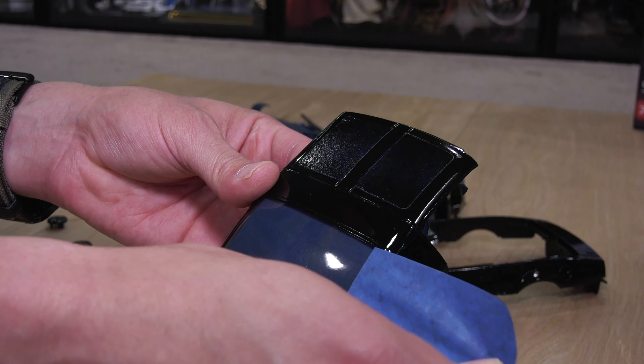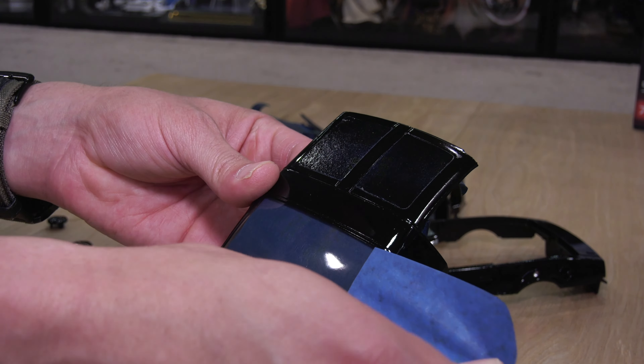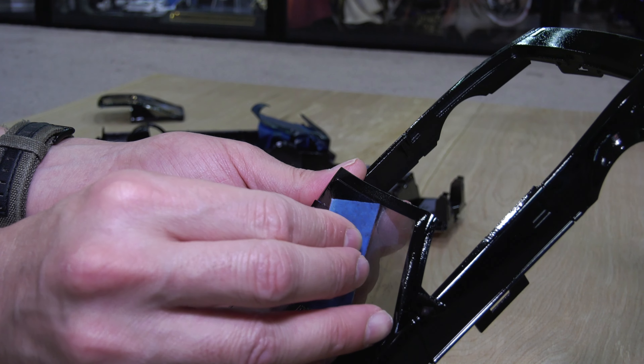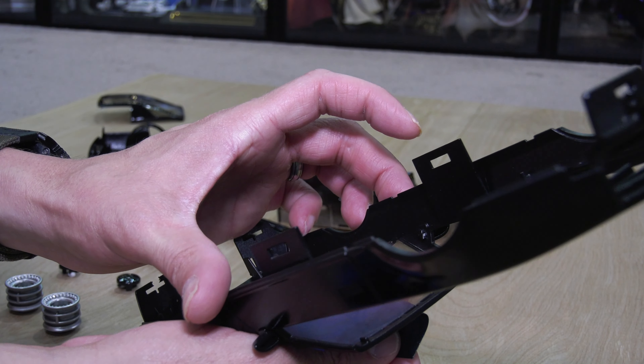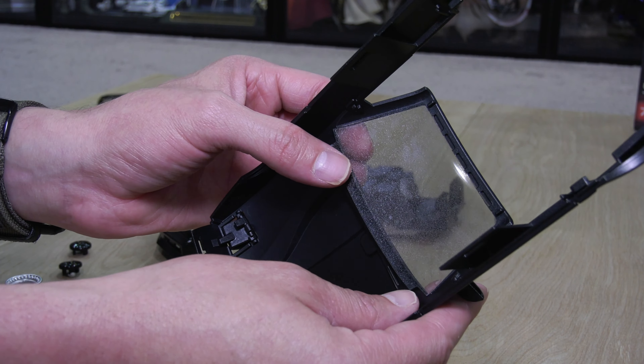There's nothing wrong with the wheels — it says Playmobil on there. At this point I hadn't decided whether or not any improvements could be done to the actual wheels. I'm not a big fan of this generic plastic color type mold that most toy companies use.